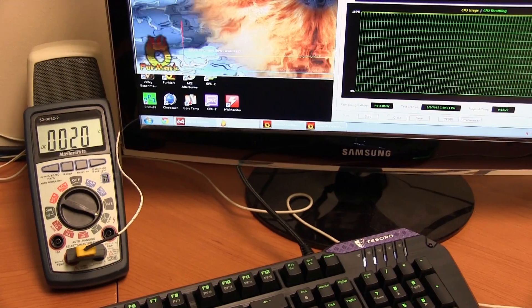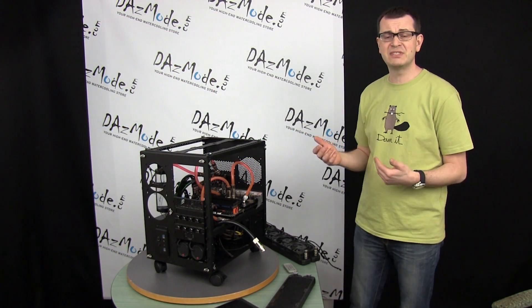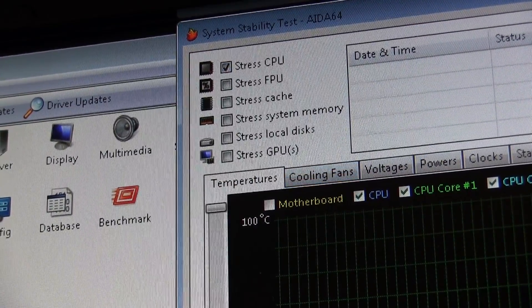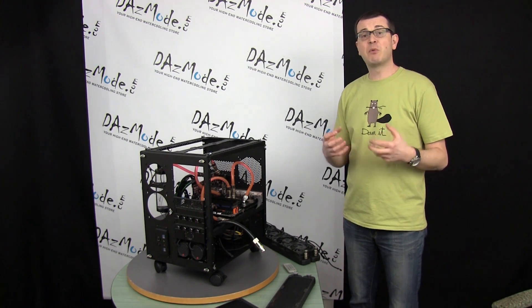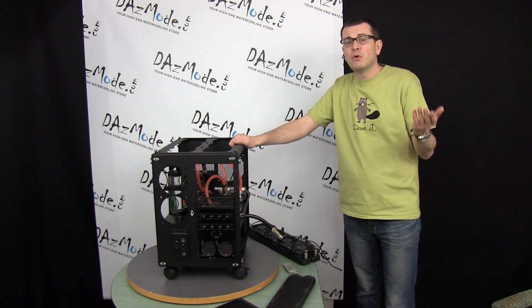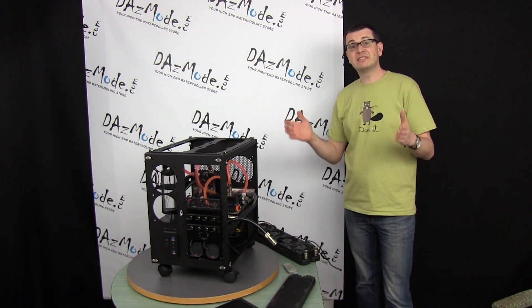I used AIDA and stressed the system in two different ways. The first test was CPU-only stress, which represents something like light gaming or moderate system activity — the system is loaded but not to a really heavy level. The second was a worst-case scenario where I maxed both CPU and GPU at 100%, representing extreme gaming or heavy video rendering. In practice it never actually hits 100% — when I do After Effects or video rendering it's always around 90% — so this burn test is absolutely the worst case; you can't get more heat from your system than that.